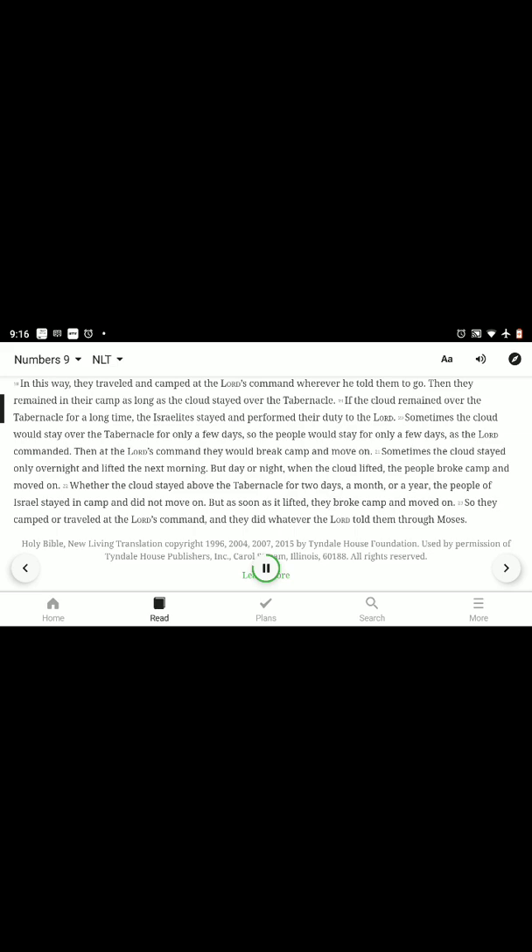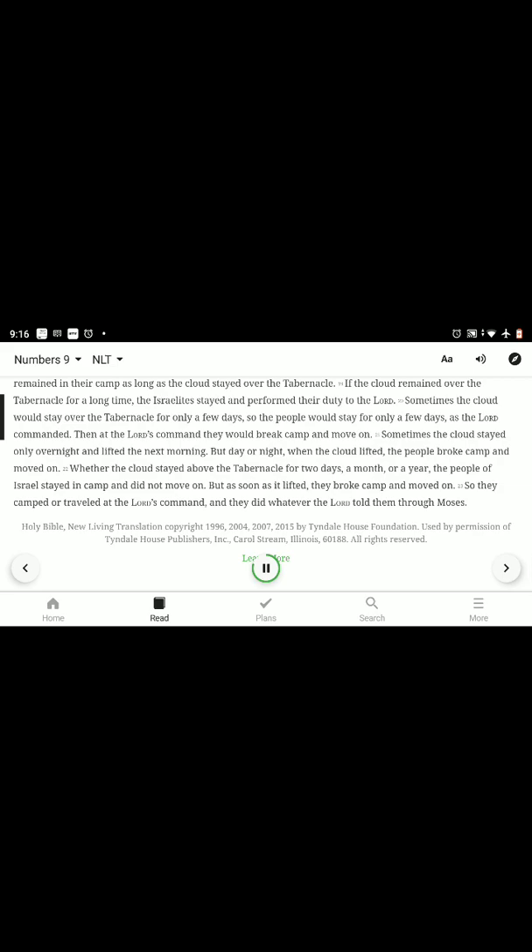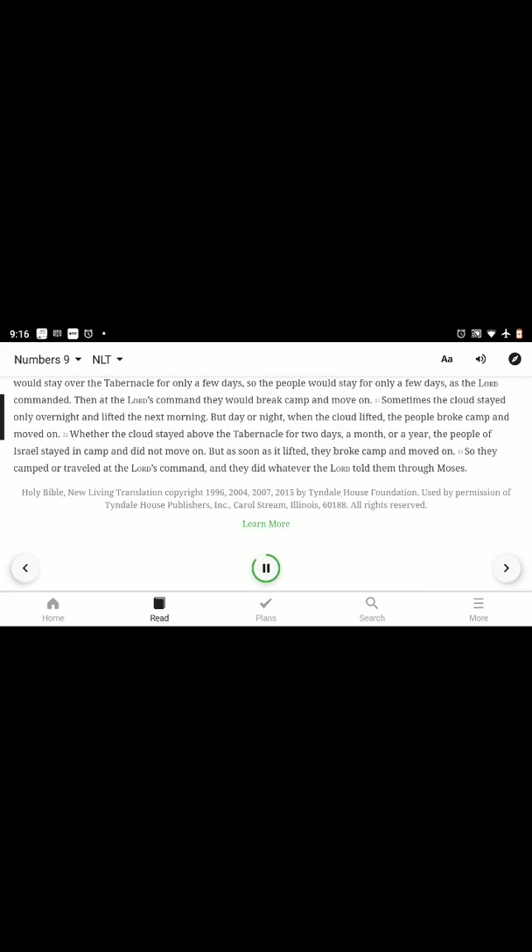If the cloud remained over the tabernacle for a long time, the Israelites stayed and performed their duty to the Lord. Sometimes the cloud would stay only a few days, so the people would stay for only a few days as the Lord commanded. Then, at the Lord's command, they would break camp and move on. Sometimes the cloud stayed only overnight and lifted the next morning. But day or night, when the cloud lifted, the people broke camp and moved on. Whether the cloud stayed for two days, a month, or a year, the people of Israel stayed and did not move on. But as soon as it lifted, they broke camp. So they camped or traveled at the Lord's command, and they did whatever the Lord told them through Moses.